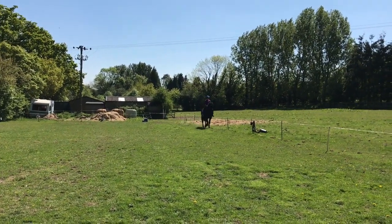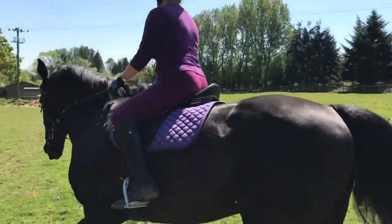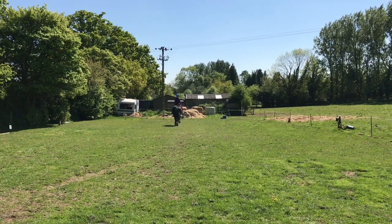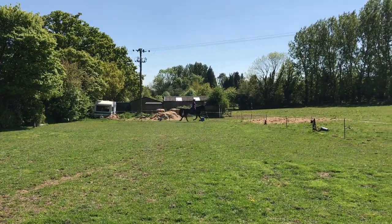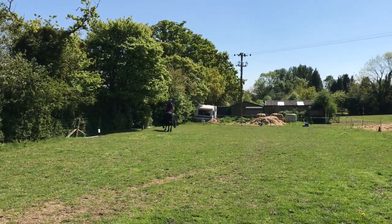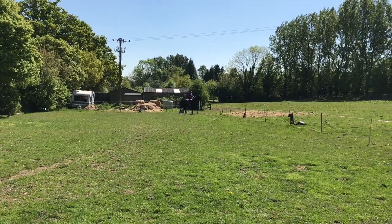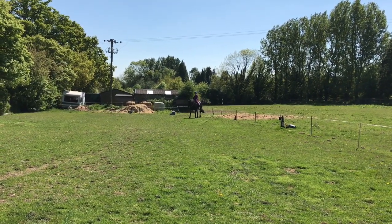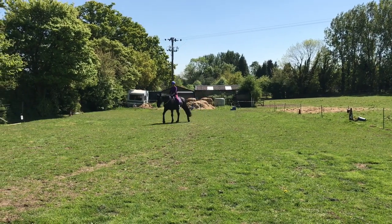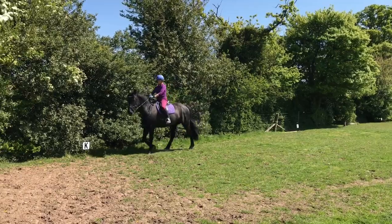Second's out, round two - here we go. Much better test this time; I did take on board everything that they said and the marks did improve. The centre line, which we got nine for last time, we got 9.5 - we were a bit straighter. He'd been really lazy warming up, so I basically pushed him forward more, because the canter work was just awful. Being more forward going for the whole test paid dividends in the end.